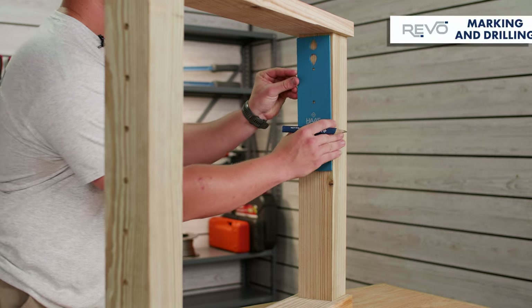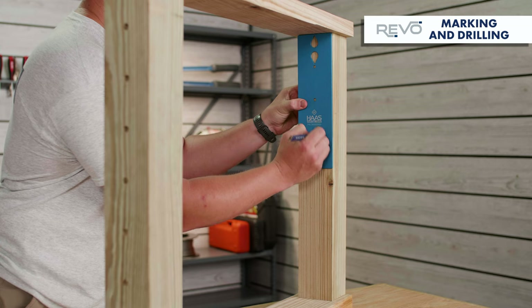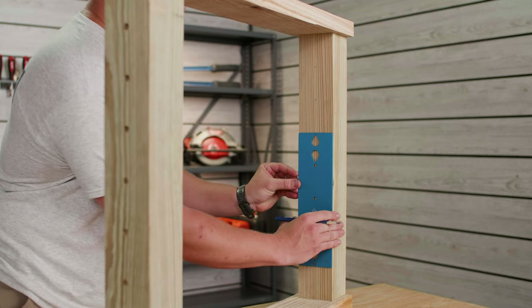To start off, the first thing we're going to do is grab our marking template and mark our posts for the holes that we're going to be drilling.